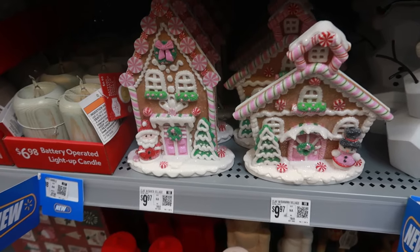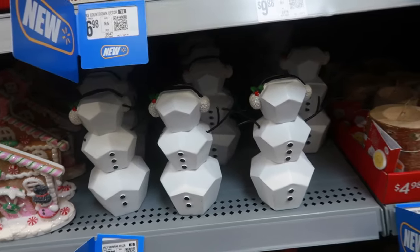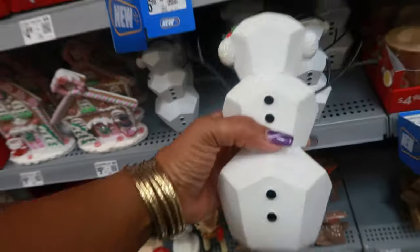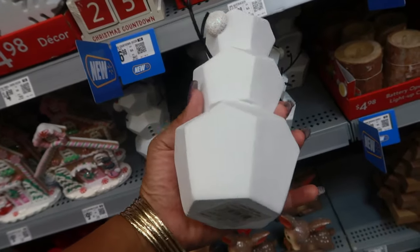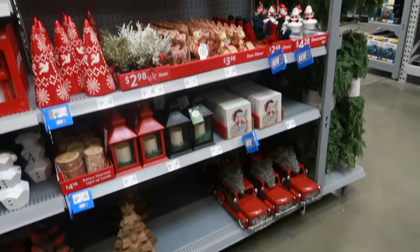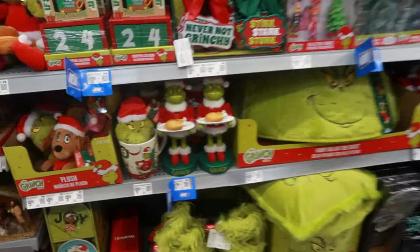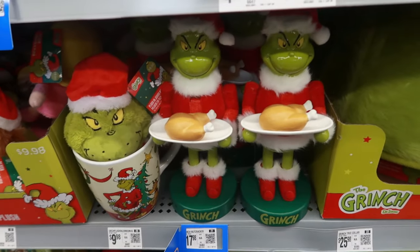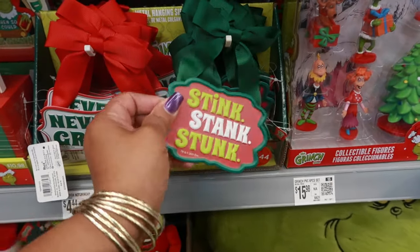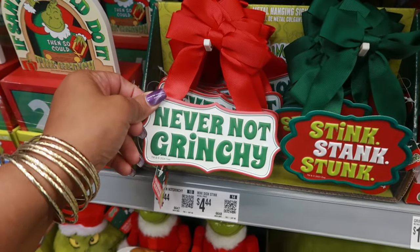$9.97 for those. And look at the prism-style snowman decor for $7.98 - never seen a squared-off snowman before! There is a lot of Grinch stuff - look at him holding a turkey for $17.98. 'Stink Stank Stunk' - oh! And 'Never Not Grinchy' at $4.44.